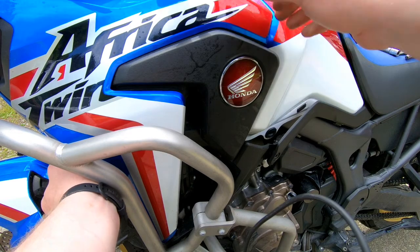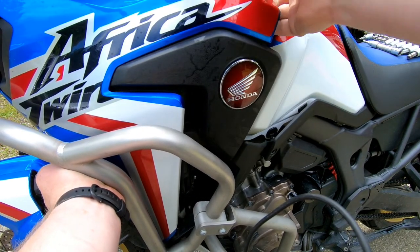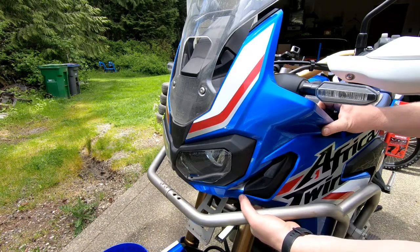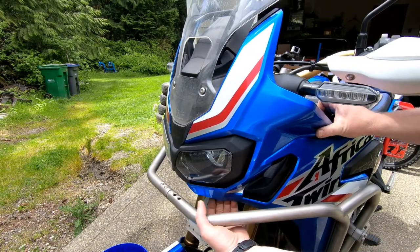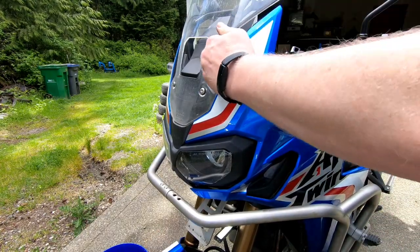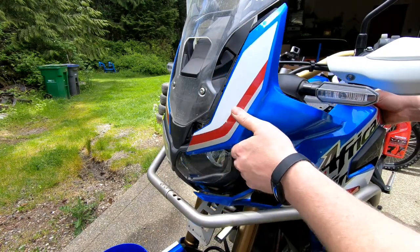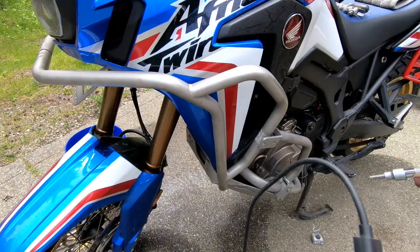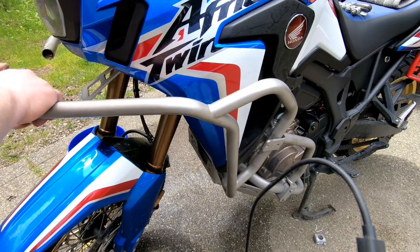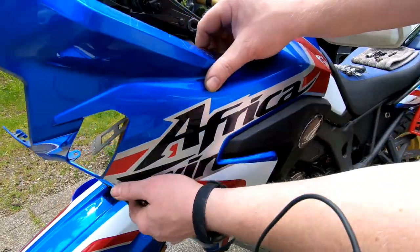Essentially you're just working your way from the back side of the fairing all the way forward and up to the top. If you can get your fingers in there and kind of use those as a wedge, that helps out tremendously. If you have some crash bars you might want to remove them to make this a whole lot easier — just pop those off — and then remove your fairing.